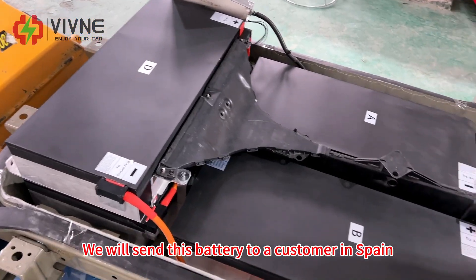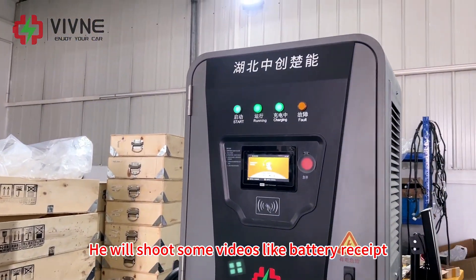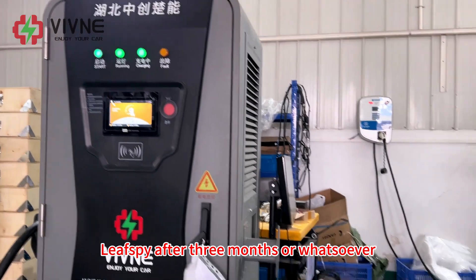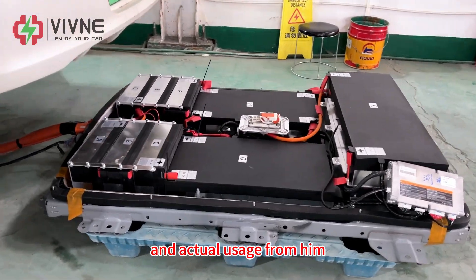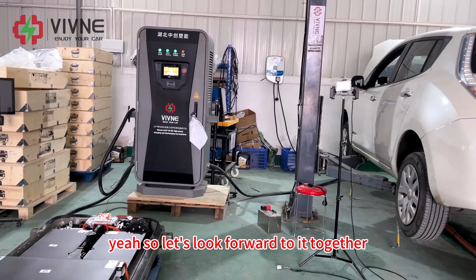We will send this battery to a customer in Spain. He will shoot some videos covering battery receipt, installation, testing, follow-up after one month, follow-up after three months, or whatsoever. So we will see the battery test results and the actual usage from him — let's look forward to it together.